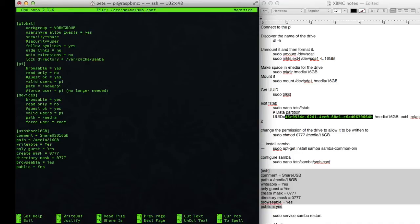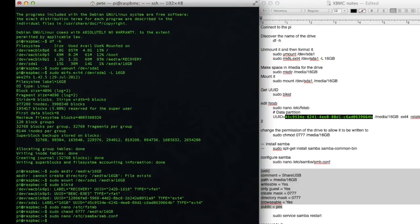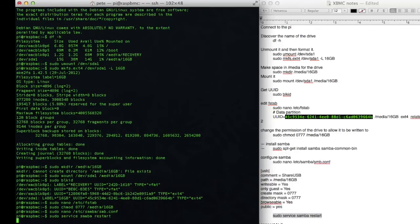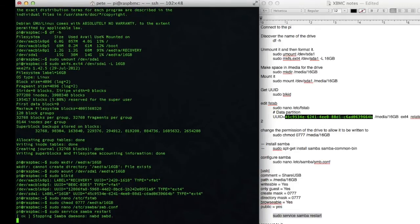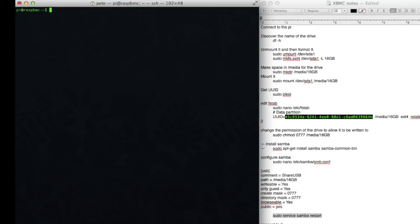Now that I've done that, I'm just going to press exit, yes, and yes — that's the file I'll write it to. The last part is to restart the Samba server. Now I'm just going to tidy up the window here on the left with the clear command. The next thing to do is to connect to the server.